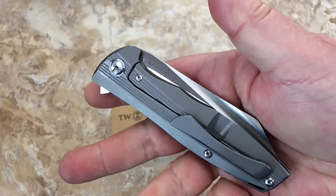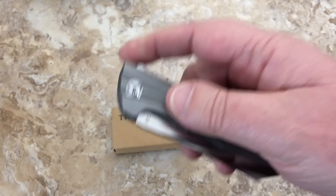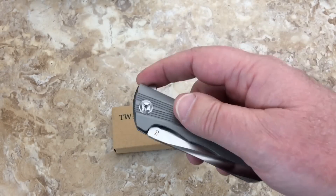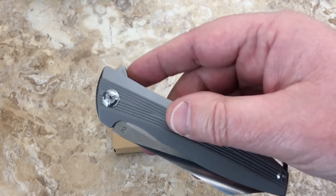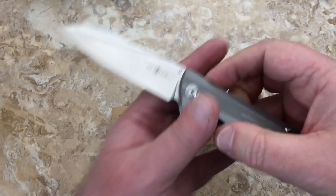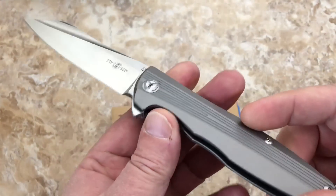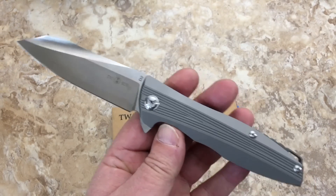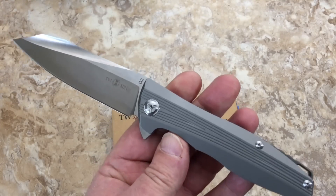The We Knives 617 came out with G10 handles, D2 blade, but it's a liner lock — not a titanium frame lock. I'm still thinking, but this is why people are going crazy. And this seller is saying: if you're not going to distribute my knives in the US, I'll just sell them on eBay — and they are kicking it.